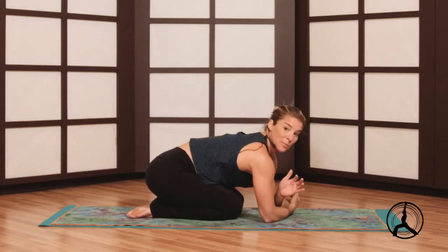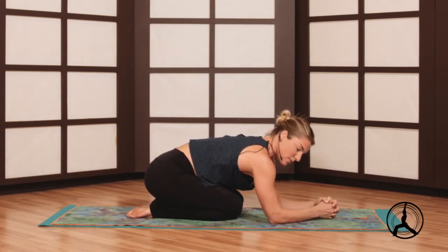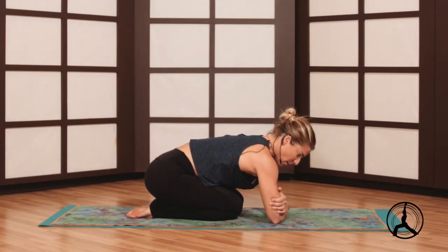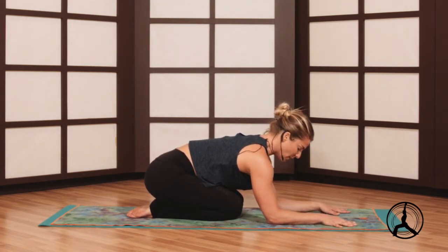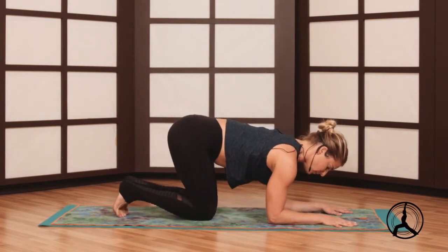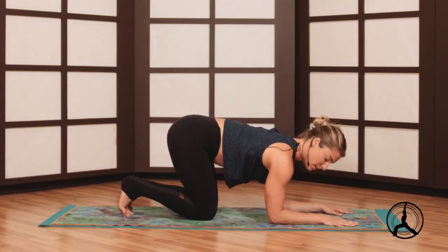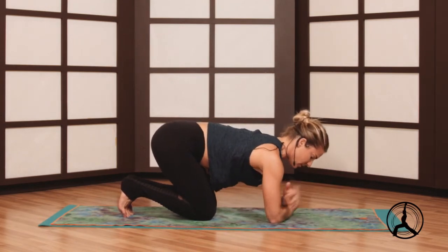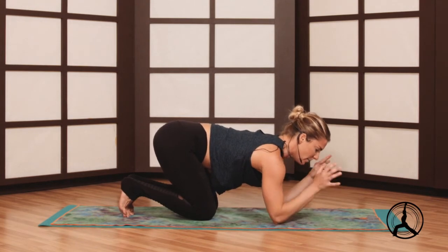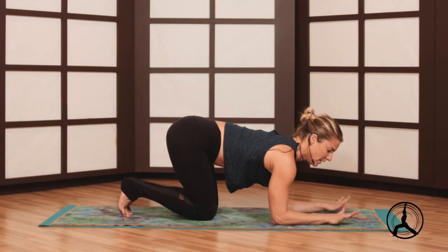Similar to headstand setup — you're grabbing opposite elbows. Here grab opposite elbows and create a number 11 — even distance elbow to elbow and wrist to wrist, like you're holding a box. It's really difficult to keep those elbows in, and it'll be the biggest challenge for most of us. Especially if the shoulders are tight, you might notice the elbows splay out and the chest collapses. As best you can, keep that elbow-to-elbow alignment — nice even distance, middle fingers or index fingers straight.